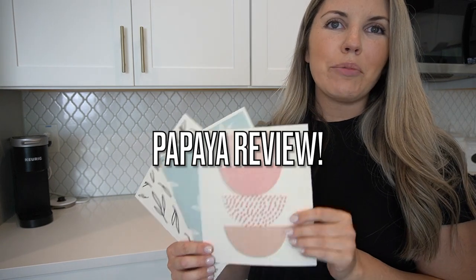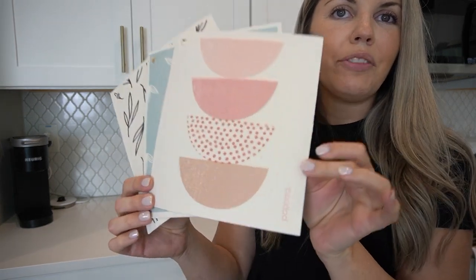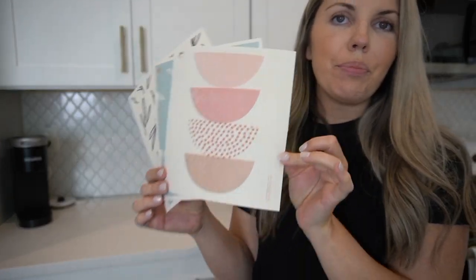Hi everyone, welcome to my channel. I'm Julianne and today I am going to be reviewing the papaya reusable paper towels for you.